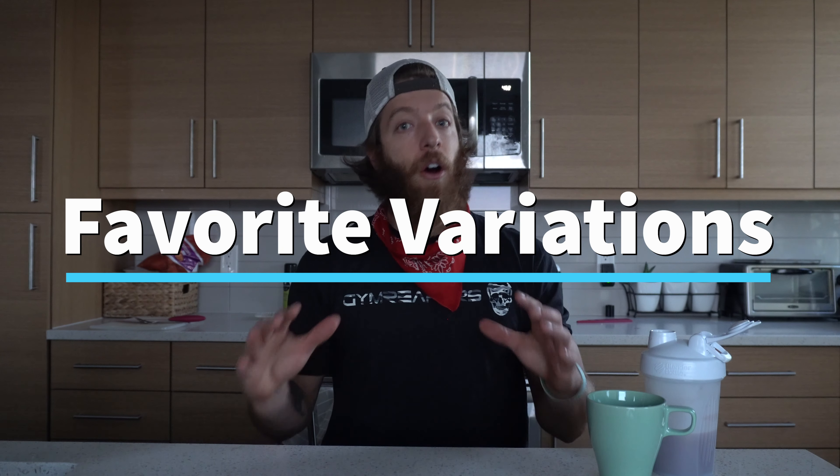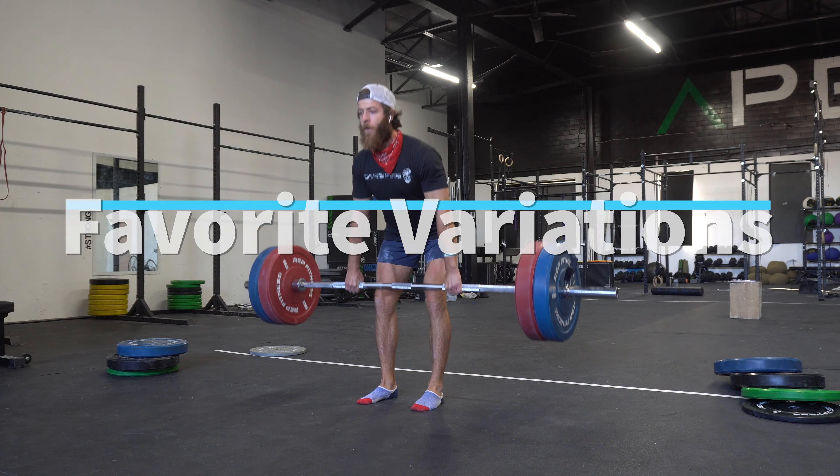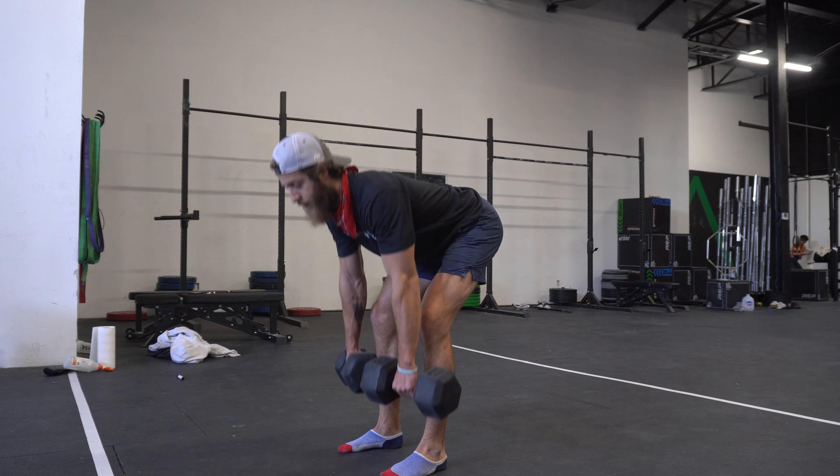Three favorite RDL variations include the barbell RDL, the dumbbell or kettlebell RDL, and the landmine RDL. It's useful as a lifter to pick and choose different variations based on your goals and the resources you have available, since a lot of us don't always have full gym access.